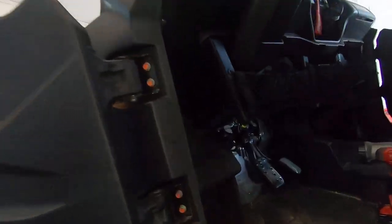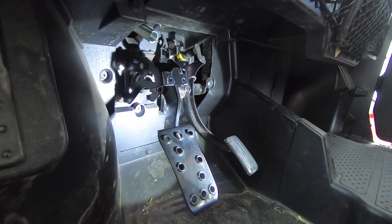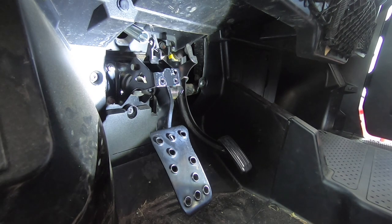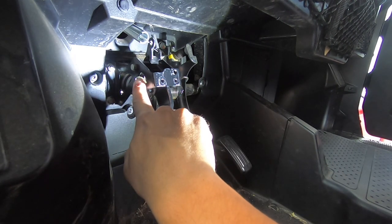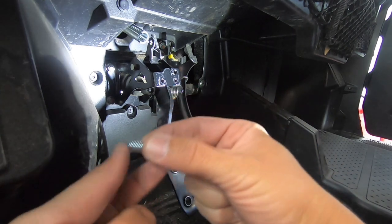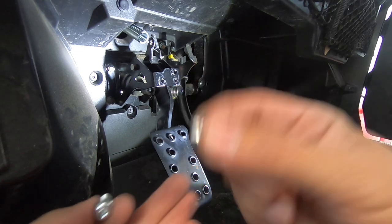I went ahead and removed my barbecue brake. As you can see, my barbecue brake has been removed. The hillbilly brake should be pretty simple to install. If you see over here, this is where the bolts are going to go. You'll slide the bolt through, put the hillbilly brake on, fender washer, and then the nut. You'll only need two tools for this.